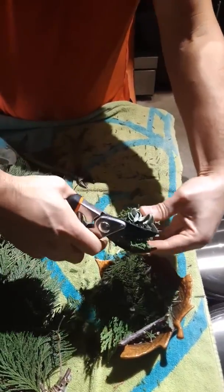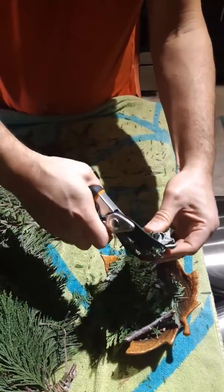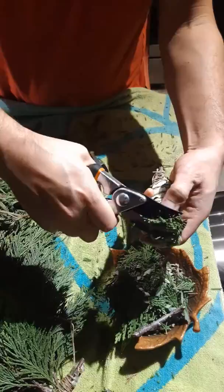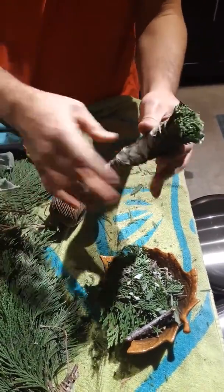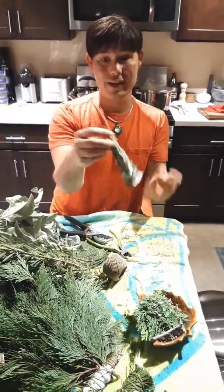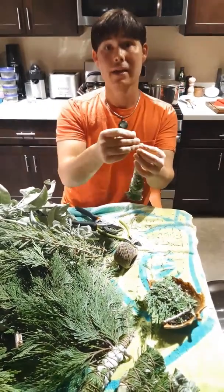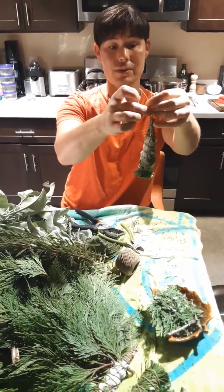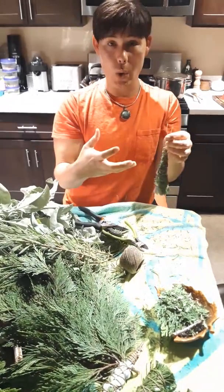You can just compost whatever clippings you don't use. Oh my gosh, that just smells amazing! So here you go — this is your smudge stick. What I'm going to do is hang it in a place where it gets some sunshine for a couple of weeks. I have this string at the top to do so, and it'll all dry out.